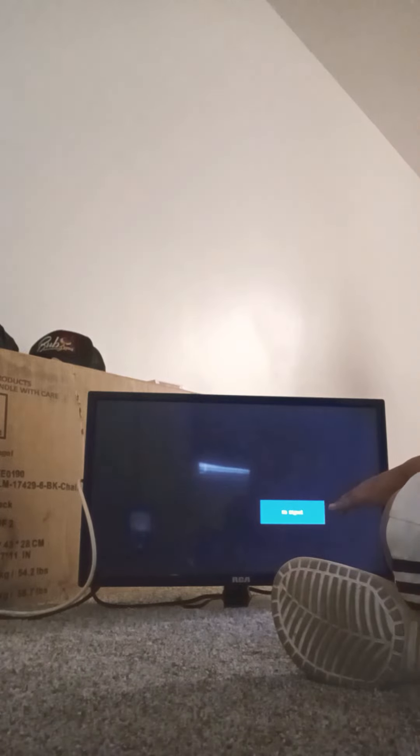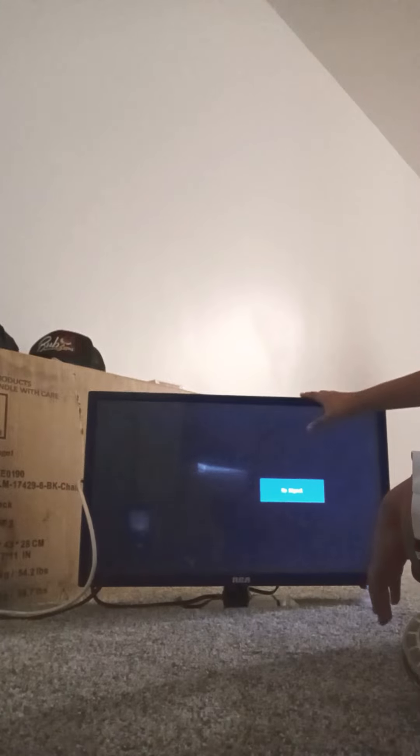Channel 58 comes in as no signal for some reason. I tried unplugging and re-plugging the box to fix it, but that didn't work. It's just a blank channel that shows nothing — I'm not sure why it even shows up on the cable scan.